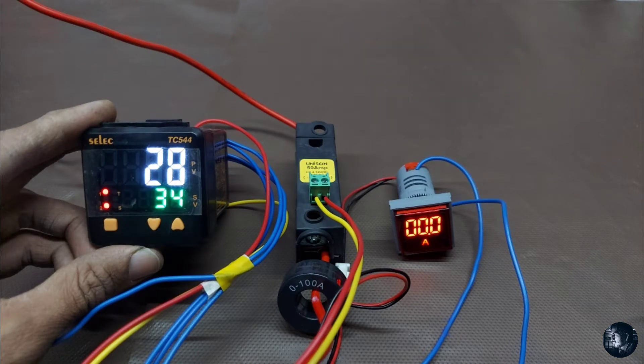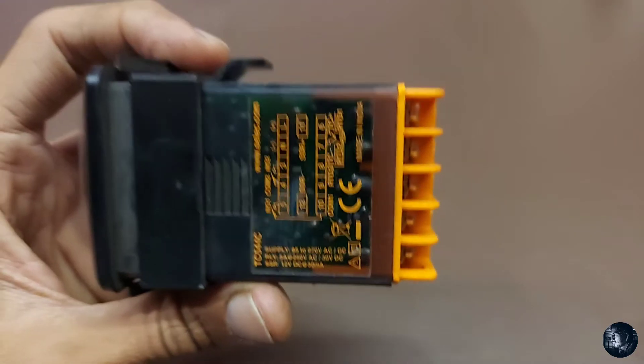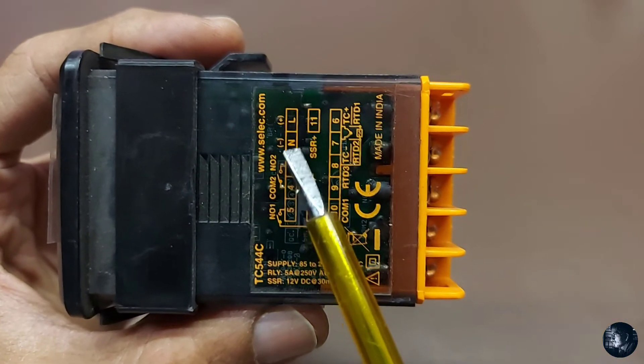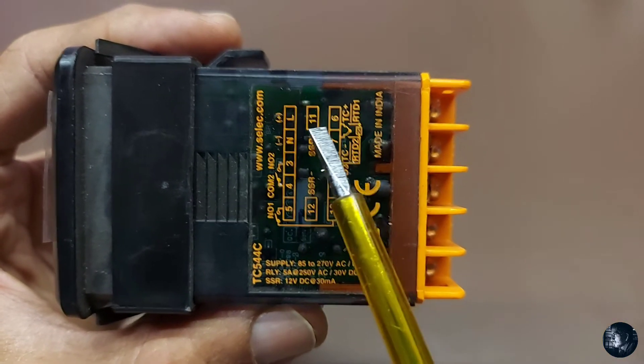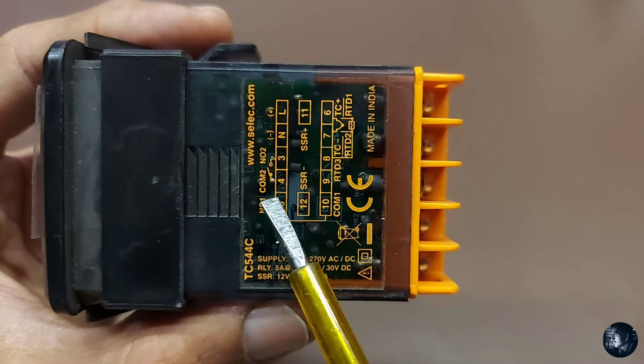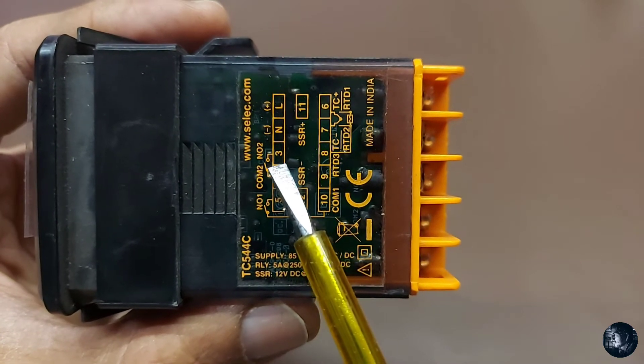Without any further ado, let's get started. First of all, let's take a look at the control wiring. Auxiliary supply voltage — phase and neutral. Terminals 11 and 12 are the SSR positive and negative terminals. Terminals 3 and 4 are relay number 2 output.